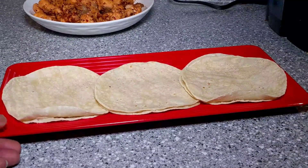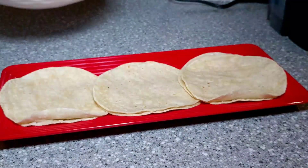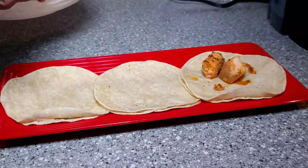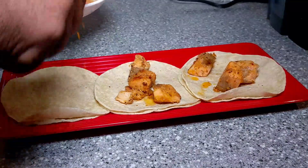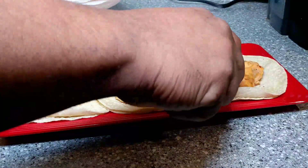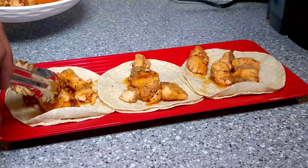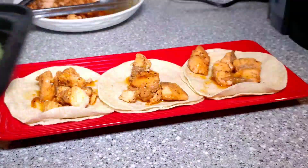We have three tacos ready with double shells per taco, just like you would normally have. These shells are really thin so you want to have two so you can pick them up and enjoy them. I'm going to add a nice generous portion of salmon to each taco and make sure we get some of those juices on each taco as well. While these tacos are very basic, they are full of flavor and fantastic. Nice big chunks of salmon on each taco — that's exactly the way I want it. You want to get a good bite when you're eating these, and that's exactly what you're going to get. Just add a little bit more of that sauce on to each one — you're going to have a little juice running down your wrist when you're eating them.